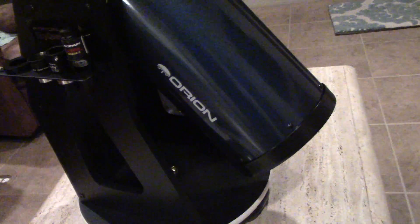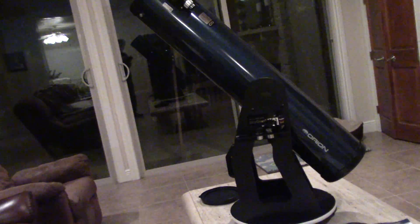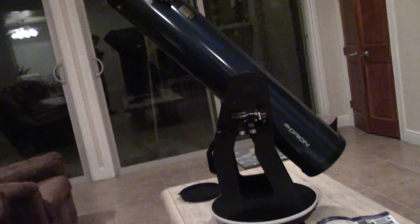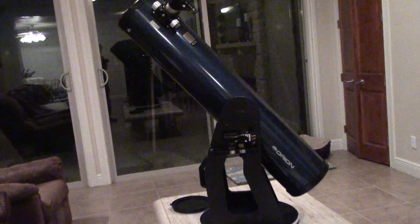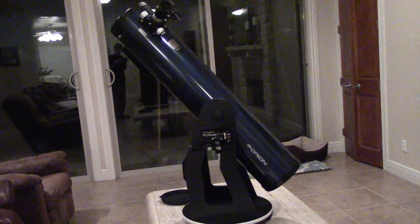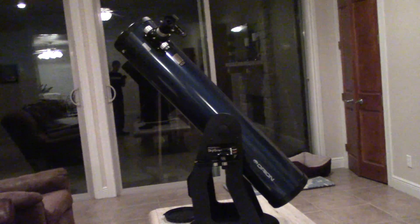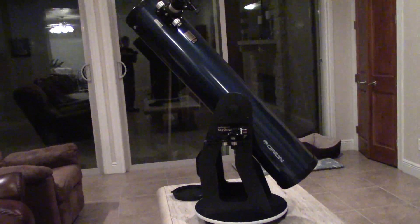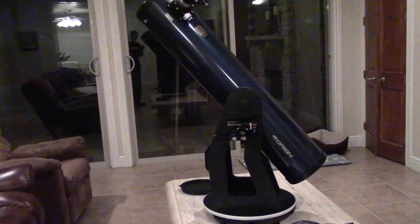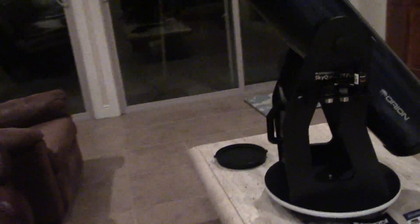There's not a lot else I can tell you other than I'm really impressed. Just this morning I was outside looking for Uranus. It's a very large telescope and the images it pulls in are really awesome — the light gathering and the crispness are really worth the money. I think I paid around $499 on Amazon, and it's worth every penny.